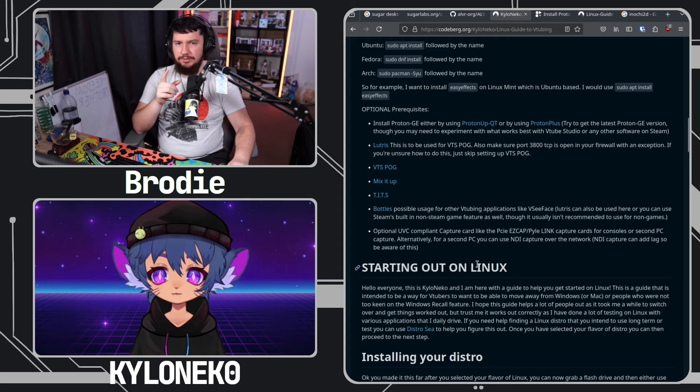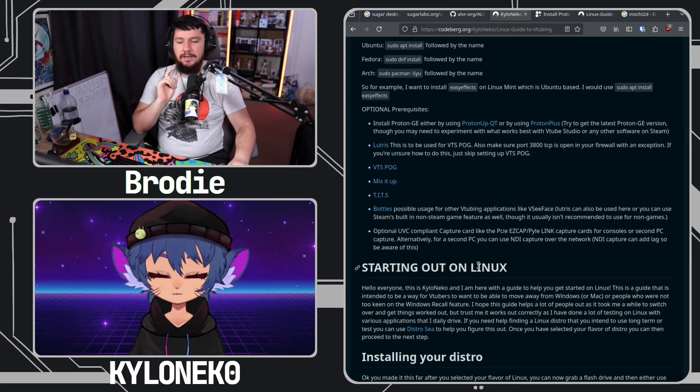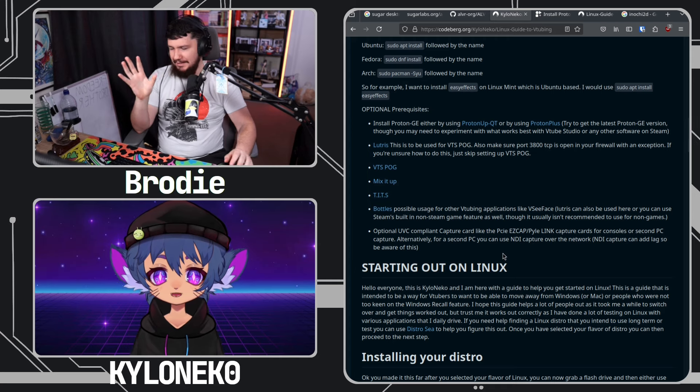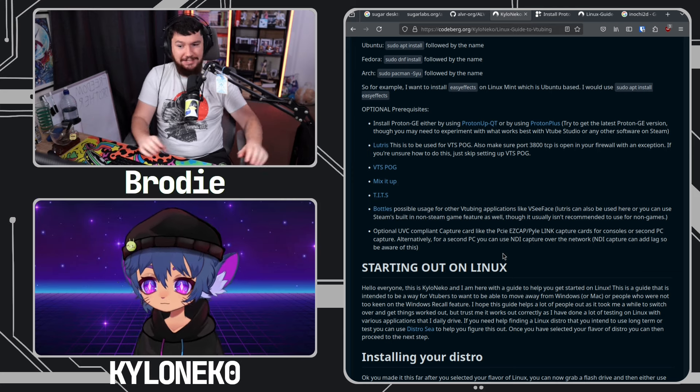What I would recommend - have you ever seen Epos Vox's channel? He has a couple of videos on Linux capture cards. I know you've added links to other random videos - that might be a really good thing to add in there, just because it's difficult to work out what actually is UVC compliant.